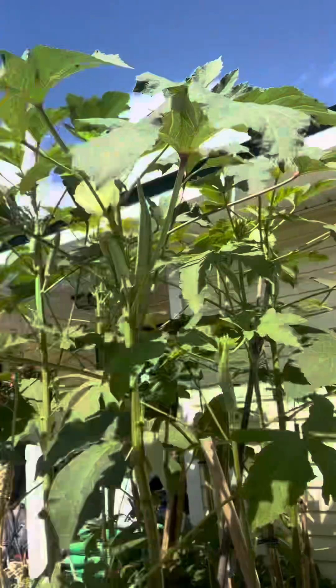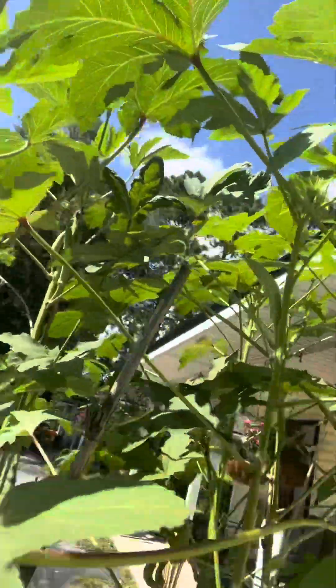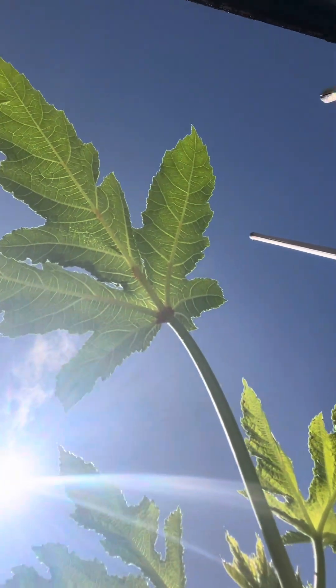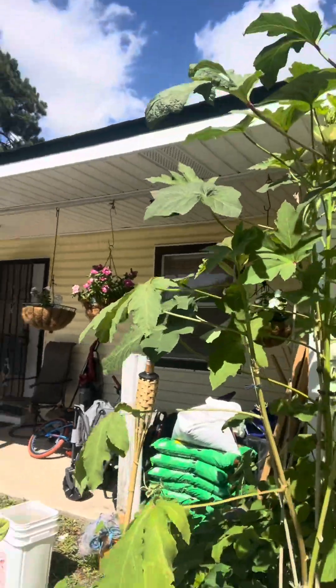It rained the other night, so I got some rainwater. These are almost too big to pick, so I think I'm going to have to keep them on here for my seeds. This one is way too big — this is going to be one of my seed pods. I got a couple of seed pods because it rained last night and I wasn't feeling good, so I kept them on here. These are going to be my seed pods for next year. Now this one I can pick. The ones that are too big, I'm going to keep on there for seeds — looks like about five of them that I won't be able to pick today because they're way too big.